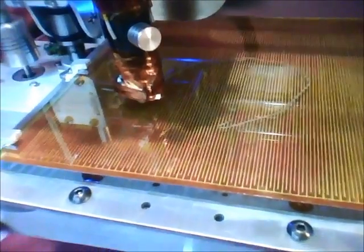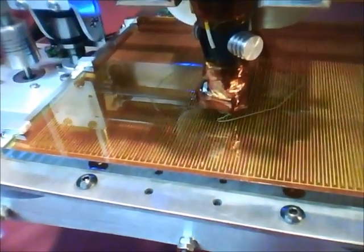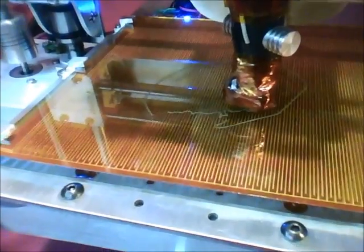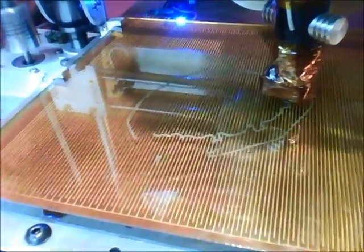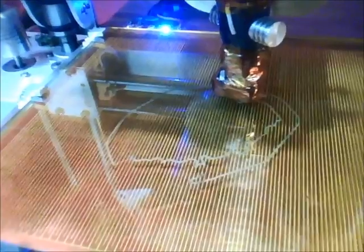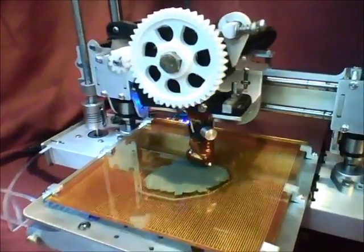The heated bed with the Kapton tape just works so well. The first layer sticks so well and it pops when it's done so easily. I don't think I'll print on anything else ever. It is worth replacing the tape every tenth print or so when it gets all goobered up.